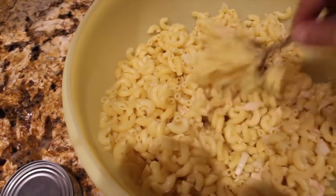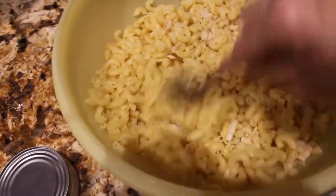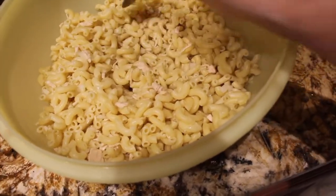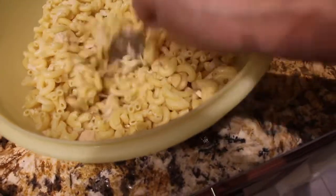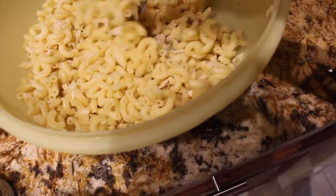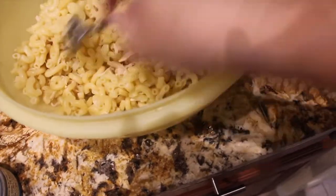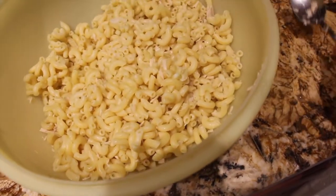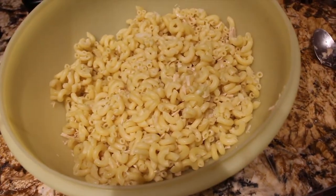I have this all in my bowl. I'm waiting for it to cool down before I put some mayonnaise in it. I'm just mixing the tuna fish, the celery, and the onion all around with the noodles. Still a little bit too warm for the mayonnaise.